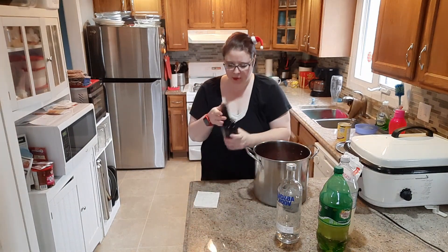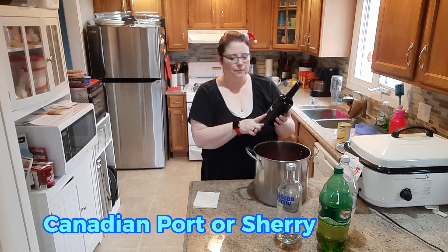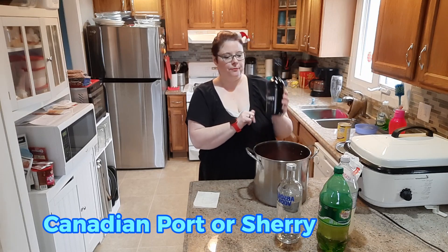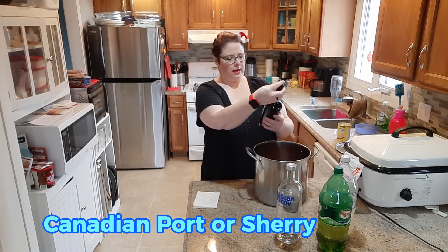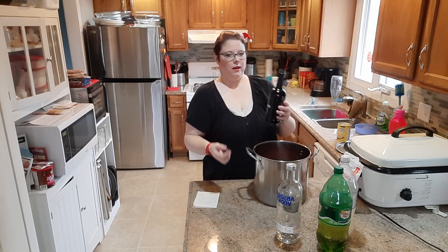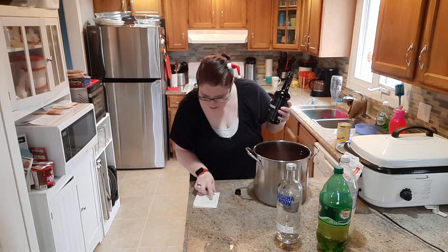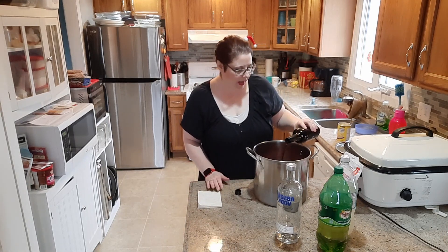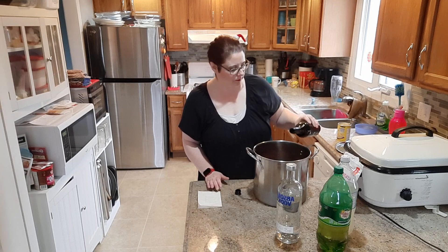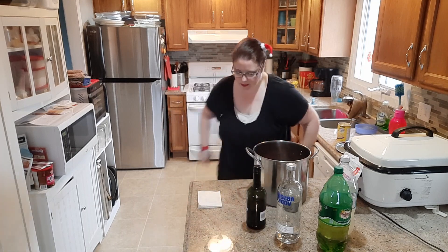The last item is Canadian port — that's what the lady at the store told me to get instead of sherry. It's going to be half a bottle too. It doesn't say the size on here so I'm just going to use roughly half of this bottle. Okay, that's half — let me get something to stir.